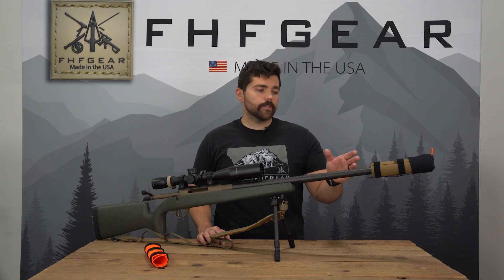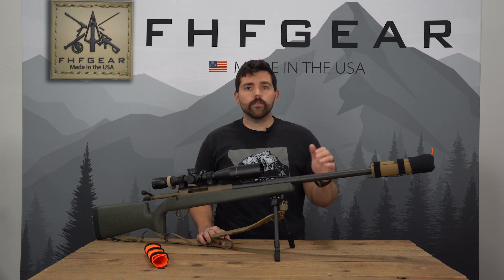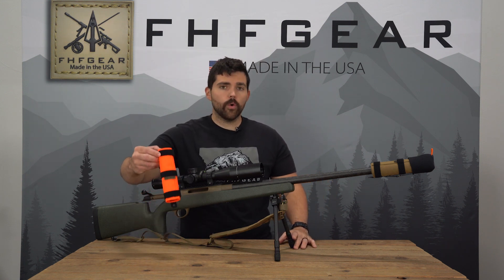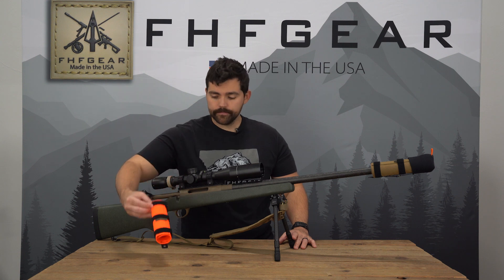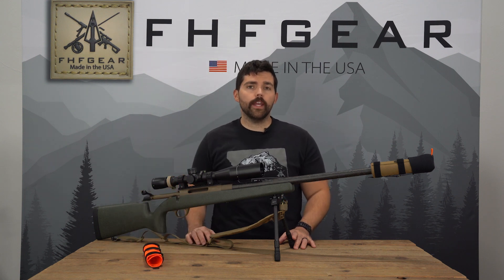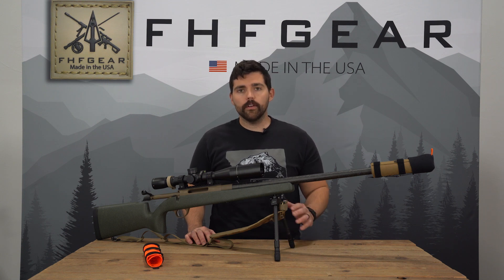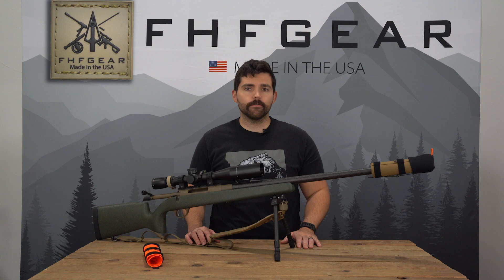The tack mount suppressor cover will come in Coyote Brown, Ranger Green, or First Sight Fusion, as well as the option to purchase just the cordura cover in blaze orange. So if you're someone heading out this fall with a suppressor on your rifle, check out our tack mount suppressor cover. Call in or email in with any questions and we'll get them answered for you. Thanks for watching.